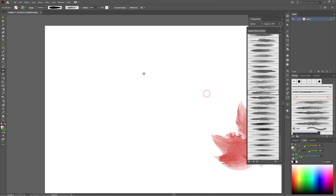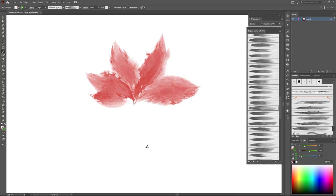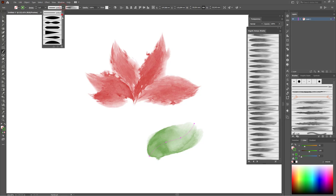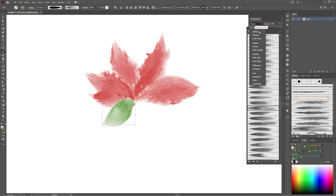Now choose the brush tool again. This time I'm going to use another brush — for example this brush. I'd like to apply the new width profile. Choose the new width profile. You can change the stroke width. I like it. I start with the leaves. You can change the blending mode to Darken.